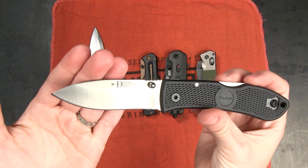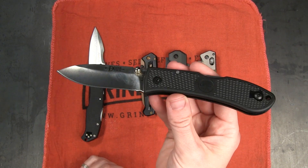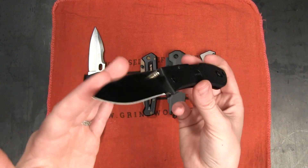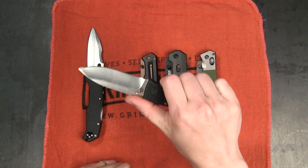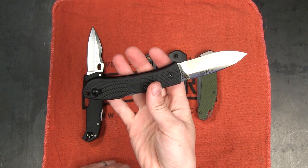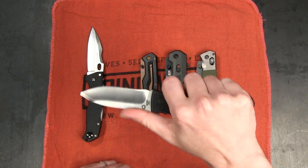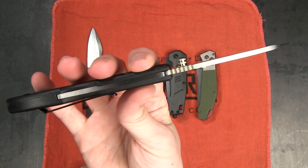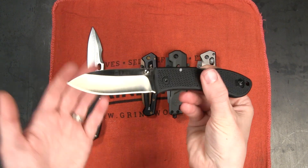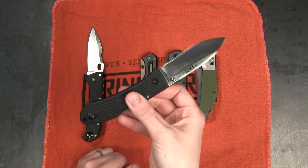It can go on either side. 2.2 ounces — just an absolute featherweight when it comes to how much real estate and weight it's going to contribute to your EDC, but an unbeatable price. It's a good size, it's a great steel for the price — 8A. Very comfortable in hand, and for me having smaller hands, I definitely say I prefer this to the Pro-Lite. Just a more accessible size for me personally. Got some nice jimping on the spine of the blade. Nice and slender, just a great design overall, and that hollow grind is going to make it uber slicey. No matter how you break it down it seems like this one has quite a few things going for it.